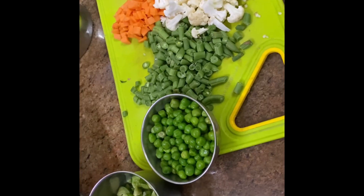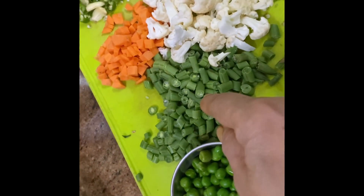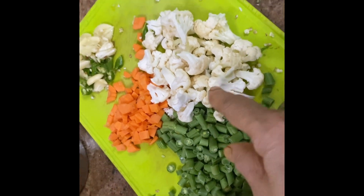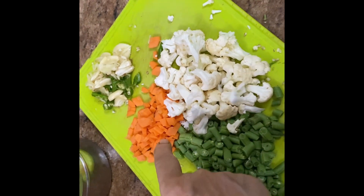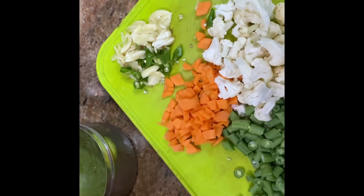Adding the chopped capsicum, green beans chopped, cauliflower, carrot, and garlic and green chili crushed.